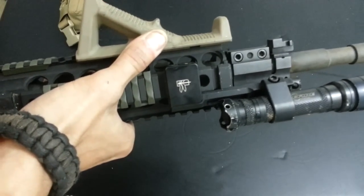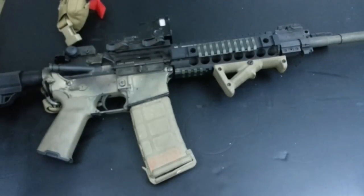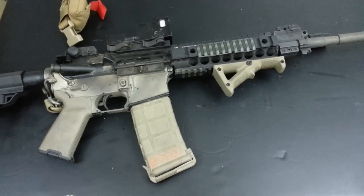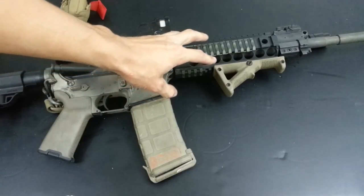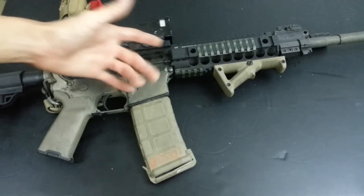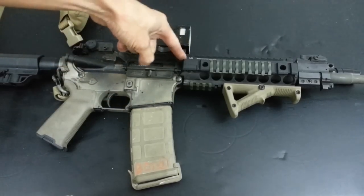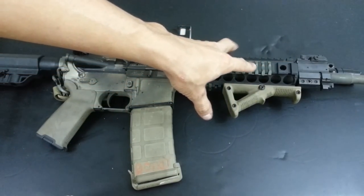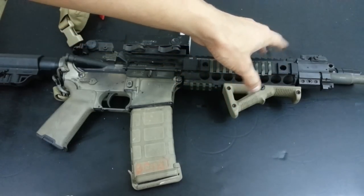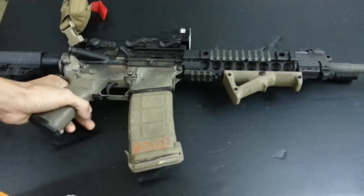You use some red Loctite and tighten the screws down, making sure everything is straight. There are only a couple of differences in how the moving parts function. It's a drop-in process - you can retain a lot of different stuff provided it has a carbine-length handguard. Whether you've got a Knights, Troy, or Midwest Industries handguard, you should be able to easily swap it with no permanent change to the rifle.